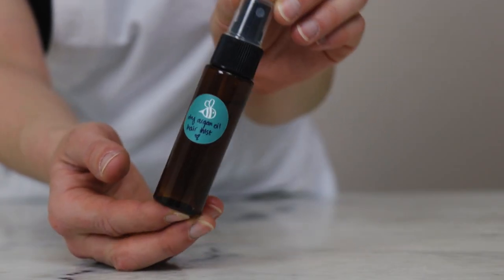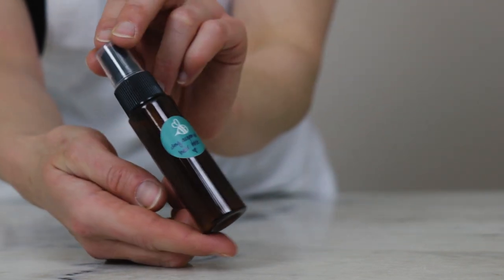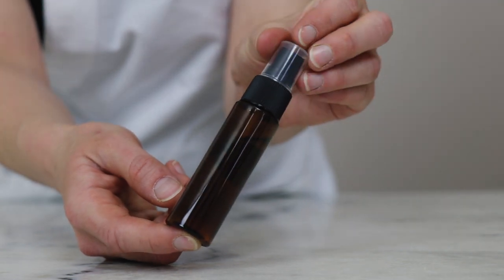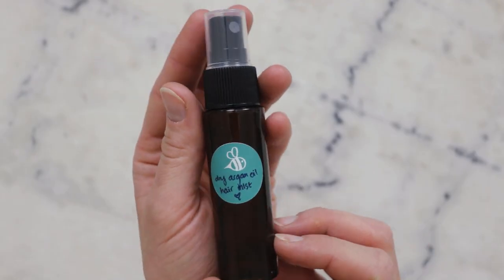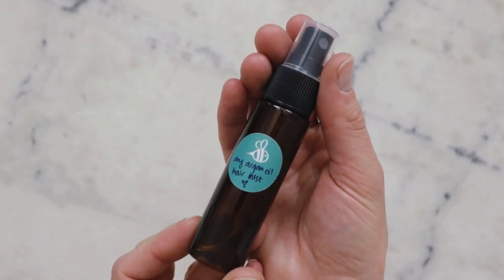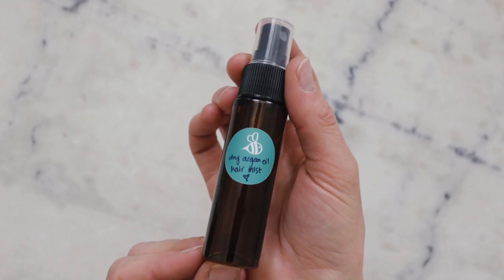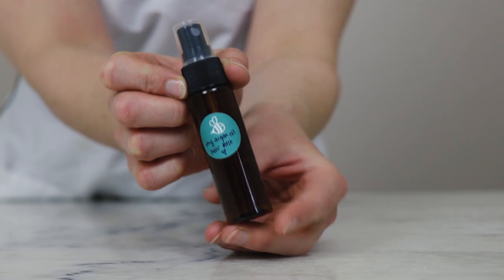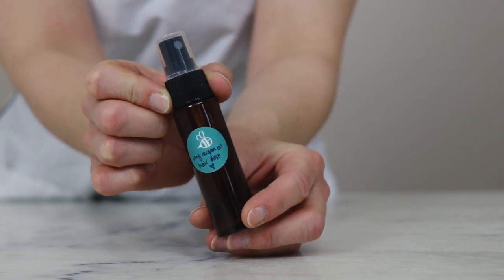And there you go — we just made a really lovely, super easy dry argan oil hair mist! Thank you so much for watching. Please subscribe, and make sure you're reading the full partner blog post linked in the description below — you'll find heaps of helpful information on substitutions, scaling, shelf life, links to purchase all the ingredients, further reading, and lots more. Thank you so very much for watching, welcome to my new studio space, and I'll see you in the next one!